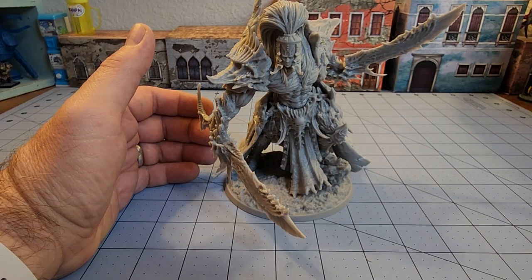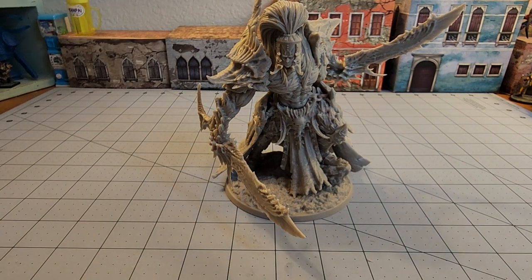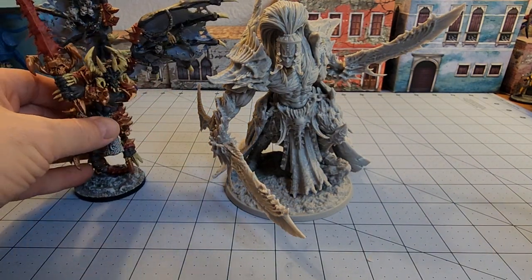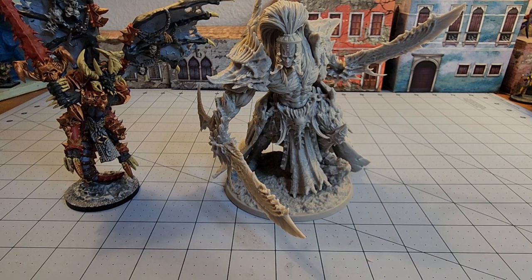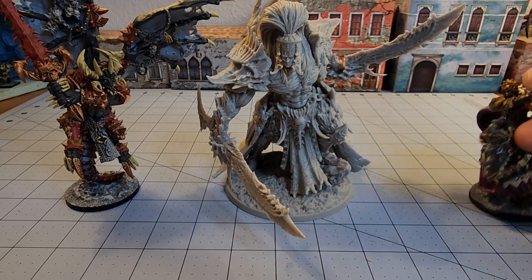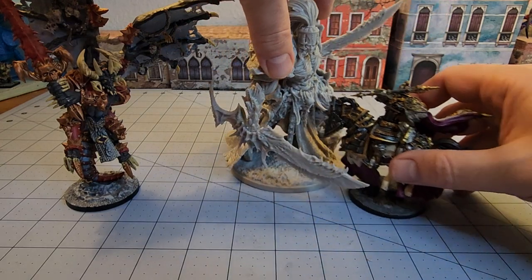I'm grabbing another demon model I have handy. Unfortunately, I don't have any of my Creature Caster stuff — I don't know where they are — so I've got this Avatars of War demon here. Maybe they'll go fight it out. I've got a lot of Kingdom Death ladies hanging around on the table. He might make a good match for my Order of the Ash and Dawn guys.